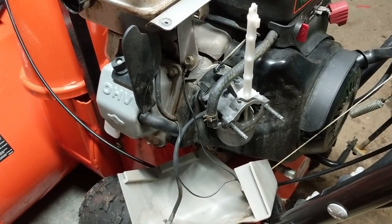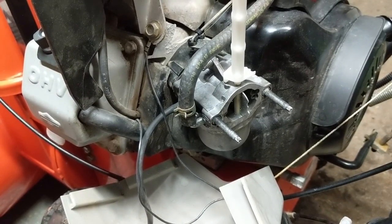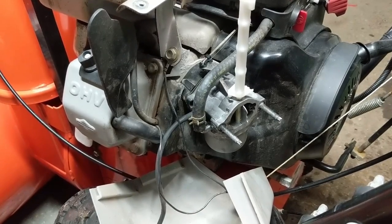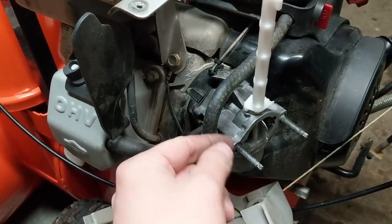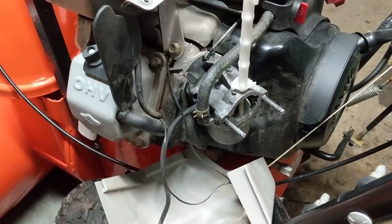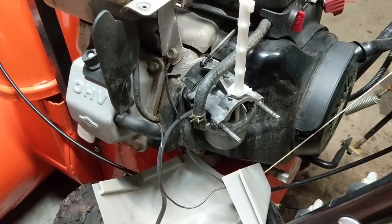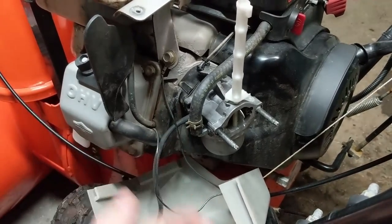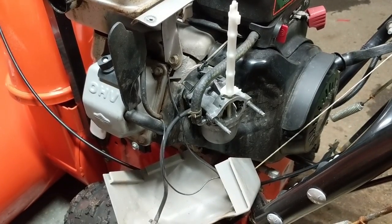I think I'm going to go ever so slightly bigger - maybe 34 thousandths of an inch - but this is very much a trial and error process doing these mixture adjustments, especially on a carburetor with no adjustment. At least on the Honda-Kohler designed ones you have a Phillips screw, you take out the idle screw, pop out your jet, and you don't even have to remove the carburetor. But with this one you have to remove the carb, disassemble it, drill out the jet, reassemble, reinstall, and then test it again.